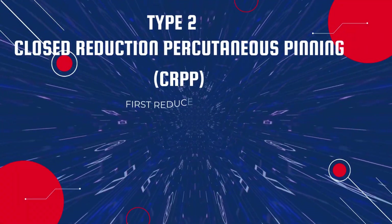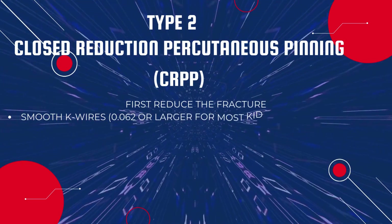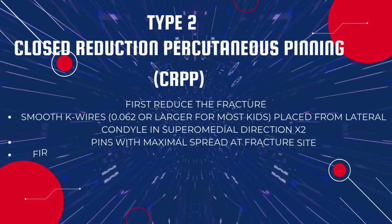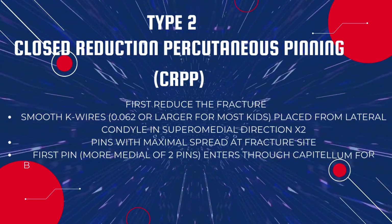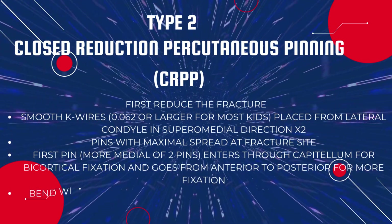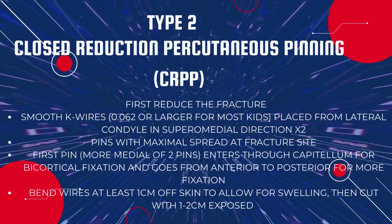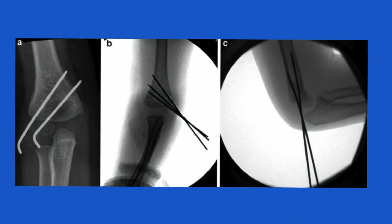Type 2 is usually treated via closed reduction and percutaneous pinning (CRPP). First reduce the fracture, then place K-wires from the lateral condyle in a superior-medial direction — two pins with maximal spread at the fracture site. The first pin, more medial of the two, enters through the capitulum for bicortical fixation going from anterior to posterior. Bend the wires at least one centimeter off the skin to allow for swelling, then cut wires with one to two centimeters exposed.